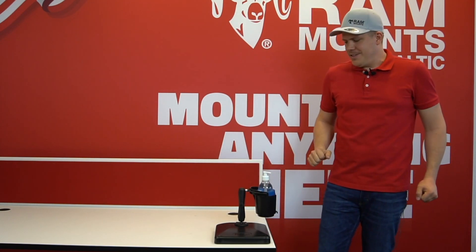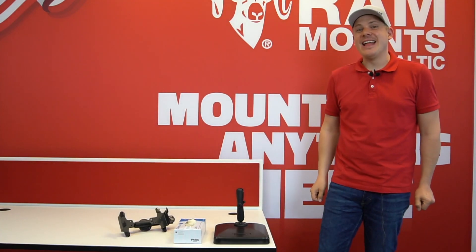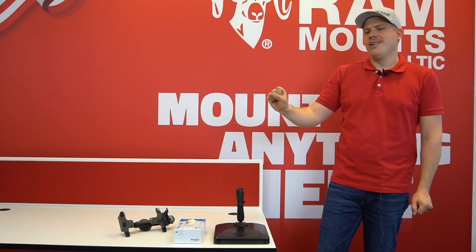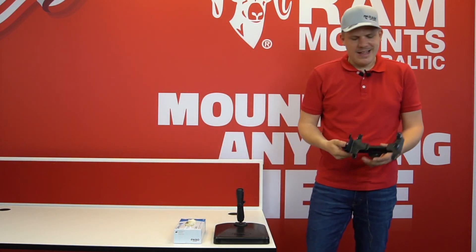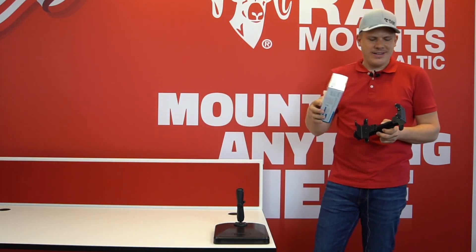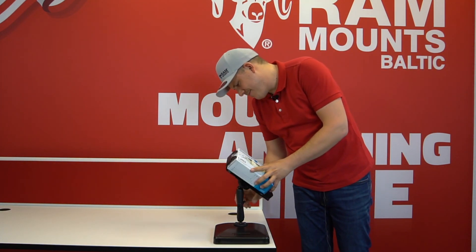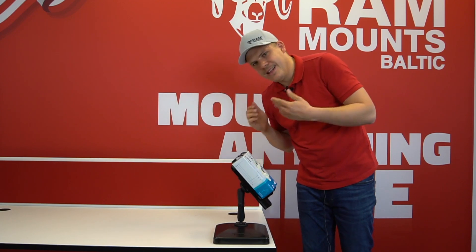But this is not the end — I have something else for you. Here comes our universal quick draw holder for protective gloves. It can be easily adjusted just to match every box you will find on the market. Done.